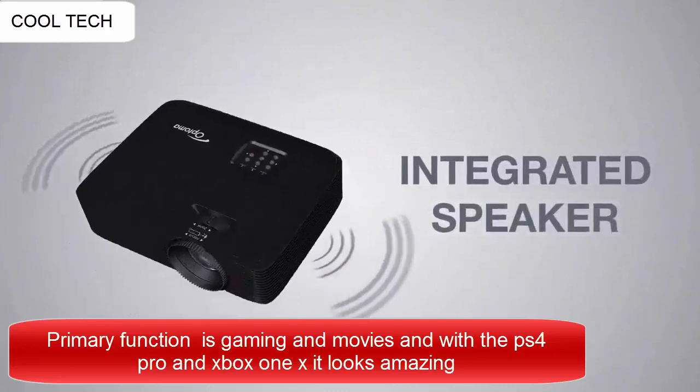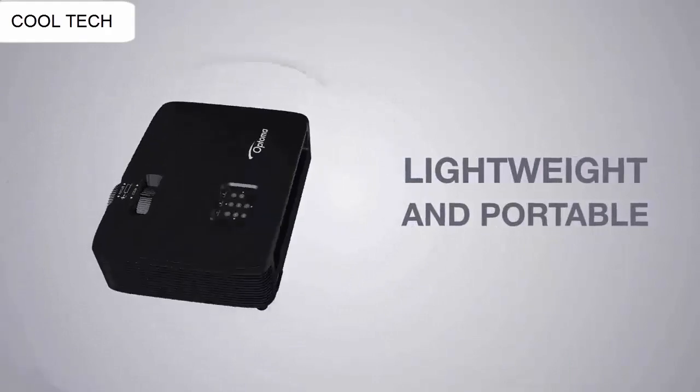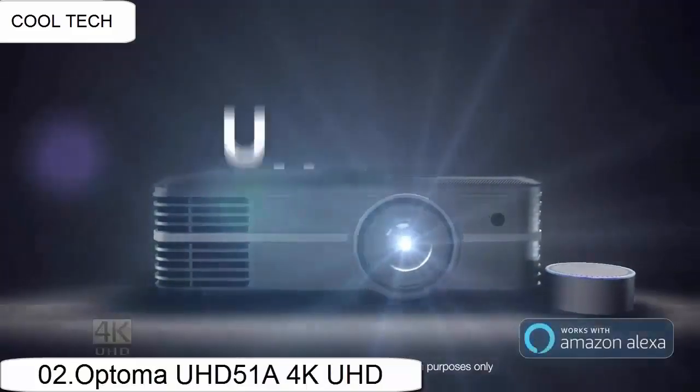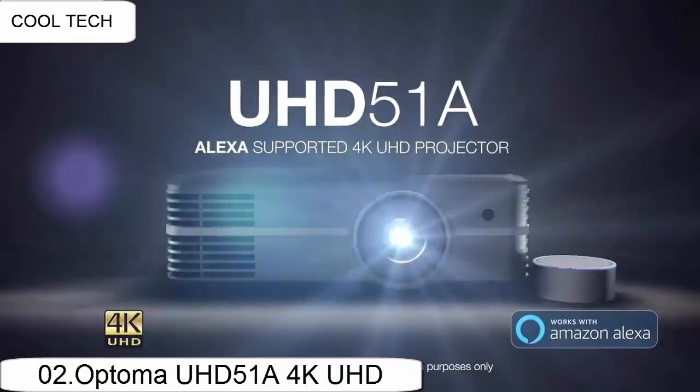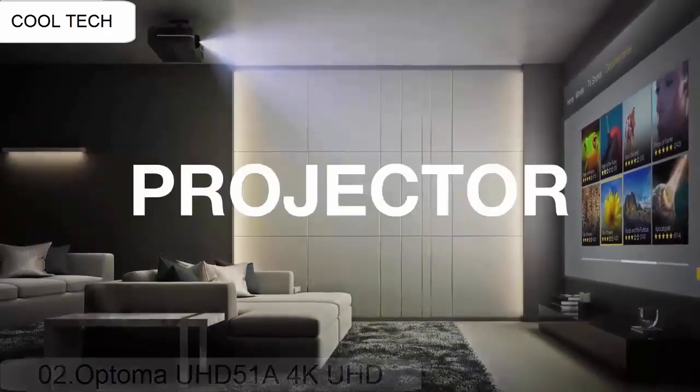The picture is clear and looks great. It is very close to the same picture quality like you would see at the movies, but it is not exact. It is a very small difference that most people would not even notice. This is the best projector I have tried in this performance range, and I would most definitely recommend this projector.